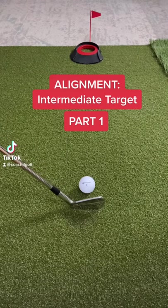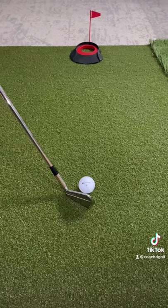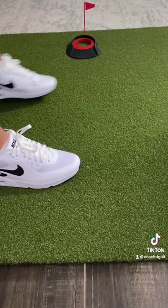What's up everyone? Do you struggle getting lined up to your target? Well, you're not alone. Most people do. Too many people get their feet lined up directly towards the target.